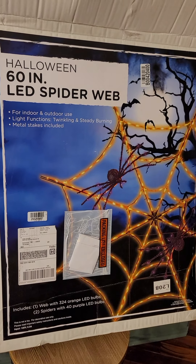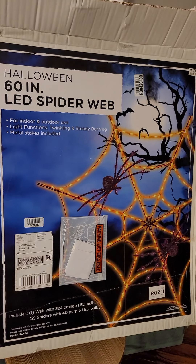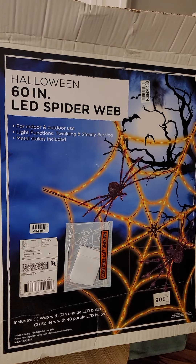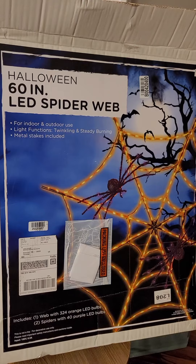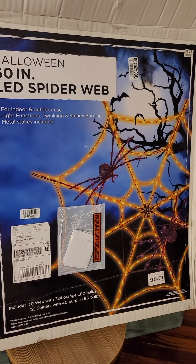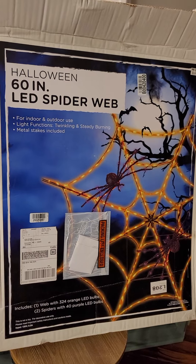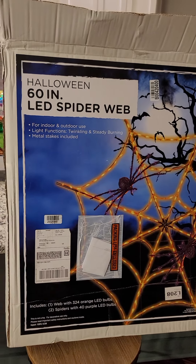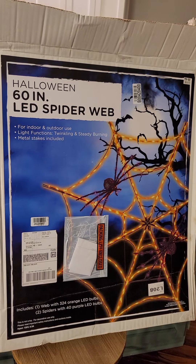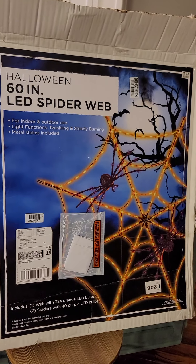Last year I heard there were a lot of problems with these — not necessarily from Big Lots but from Sam's. Supposedly if you left them on they would catch on fire, or certain parts of the web would burn out after a substantial amount of time. Let's hope those problems have been fixed. This was 80 bucks and I had a 25% discount code from Big Lots, so I decided to go ahead and pull the trigger.